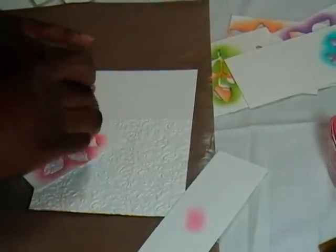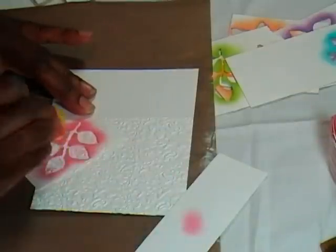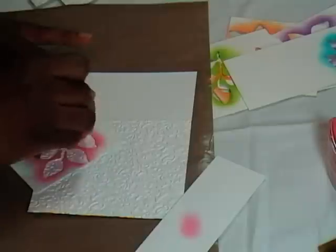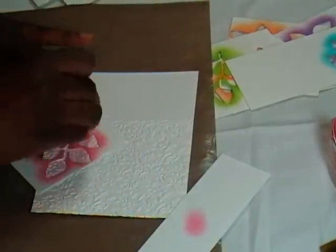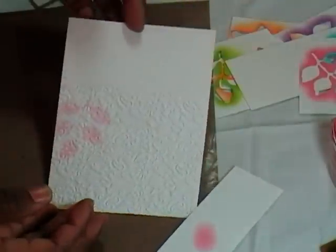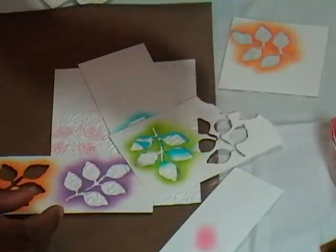That first one, I just covered the entire leaf, not concentrating in any area. Then if I wanted more, I could go back into there, tap off some, and then go back into my leaf to gradually build up the color because you can always add. But once you get that ink down, it's very difficult to take it away. Once I was satisfied with the amount of ink on there, I simply removed the stencil and voila — a nice softness to the background. Then I just continued to repeat that with the blue and the purple and added just a bit of green.